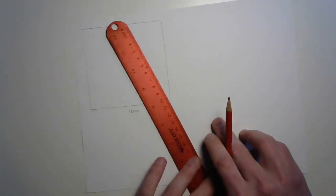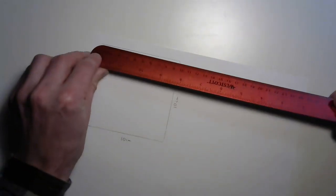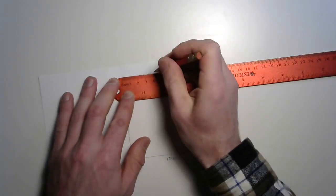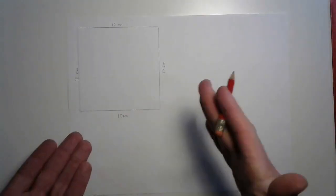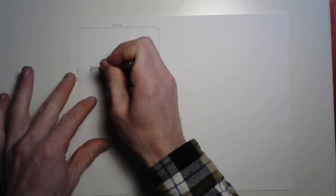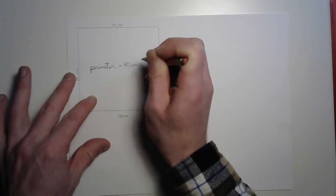This side is also 10 centimeters. I really think the idea of it being a square is probably true. 10 centimeters... and 10 centimeters. It is definitely a square quadrilateral! To find the total perimeter, all we need to do is add up all of those: 10 plus 10 plus 10 plus 10. That is 40 centimeters. Perimeter equals 40 centimeters.